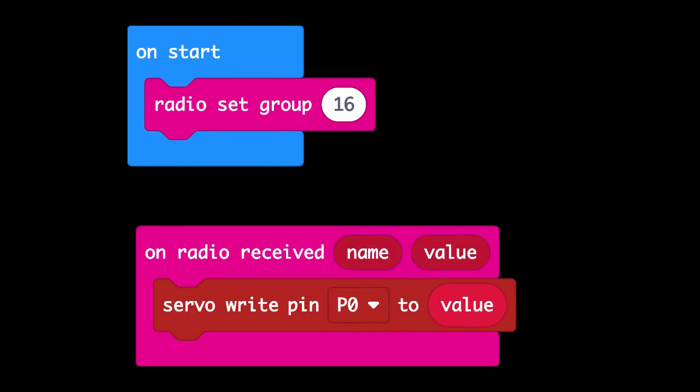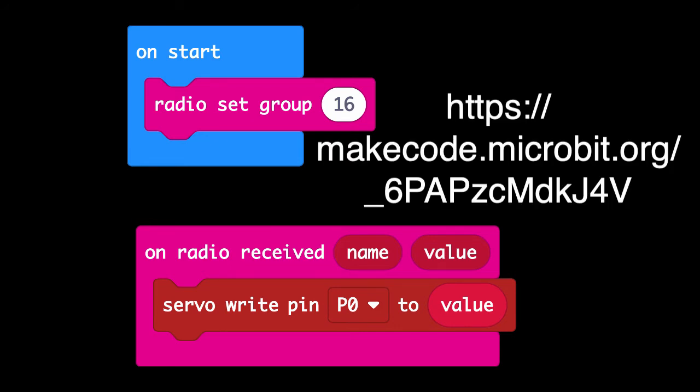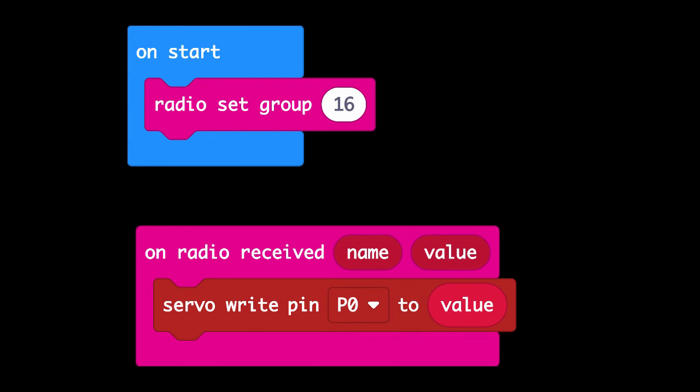Here's the code for the servo end of the project. We start by setting the radio group to the same group as the transmitter. We have a block that says 'on radio received' — so whenever we see an incoming message from another micro:bit, we do a servo write for pin zero to be the value received as part of that radio packet. It directly receives the angle as a value between 0 and 180 degrees and sets the servo to that angle. And that's all there is to it.